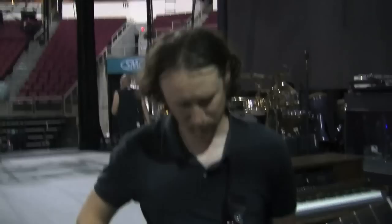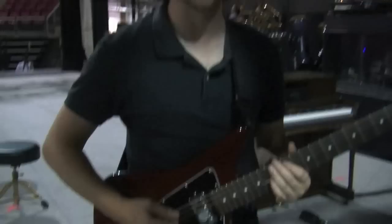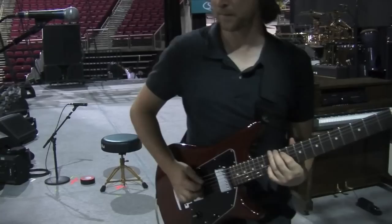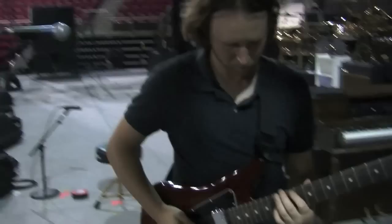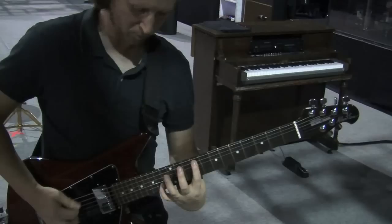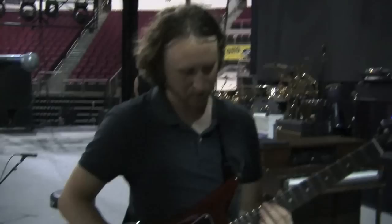I'm going to show you guys how to play Pistola. That's kind of fast, but I'll play it. That's the verse section — I'll just do it really slowly.